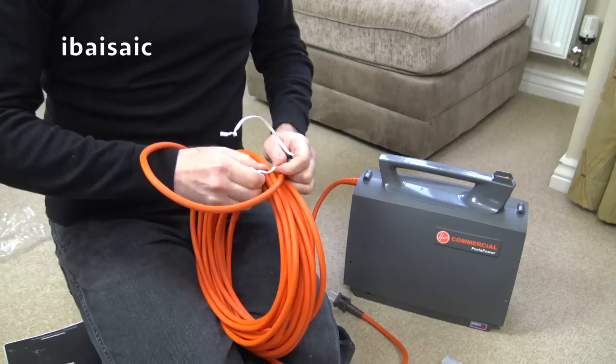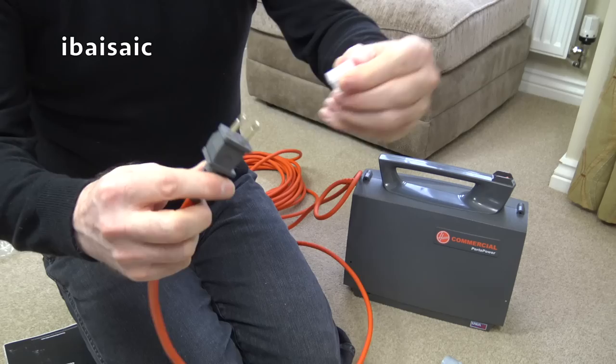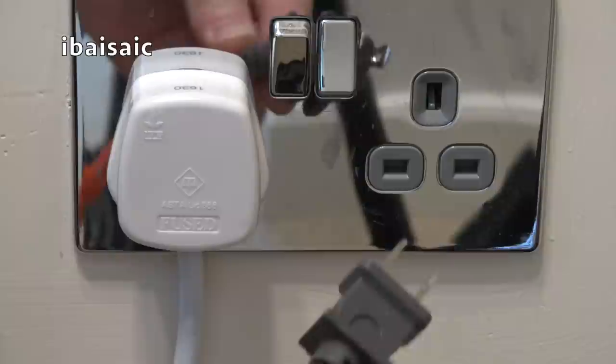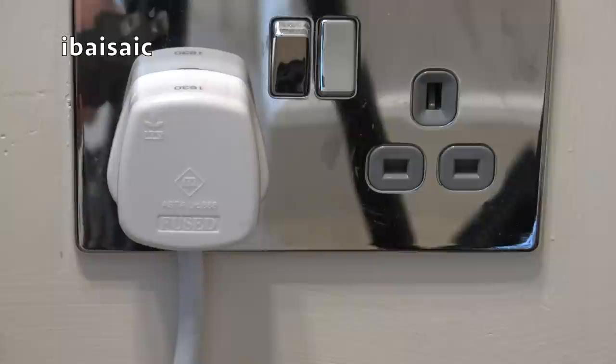Let's say the flex is definitely of a thicker grade than I would think a domestic vacuum would have - it does seem much thicker. And it's even got that little cover protector. So let's plug this in and see if this works. Oh - it doesn't actually fit my socket, does it? It's got an American plug on, hasn't it? That's not going to fit a UK 3-pin plug.